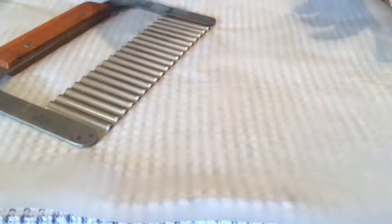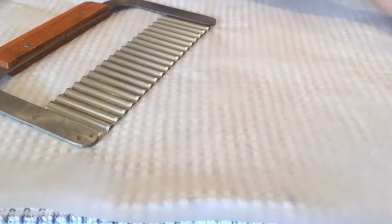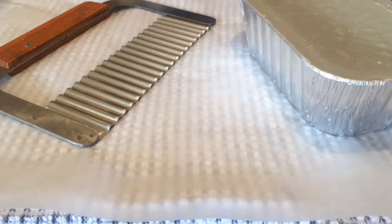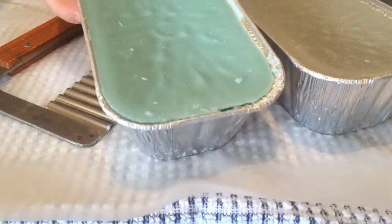Hi everybody, today I'm going to be cutting up my first loaf. I've got some loaves from Vintage Chic Scents and I'm going to have a go at cutting these up. This one is Film Noir which is Snickerdoodle Marshmallow Cinnamon Donuts, and this green one is Mac Apple Cinnamon Glazed Donuts.